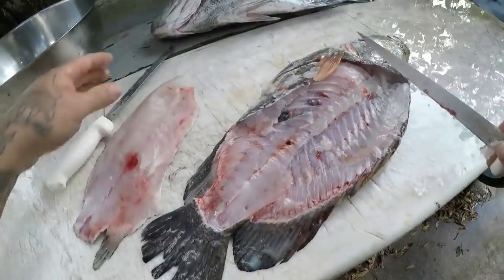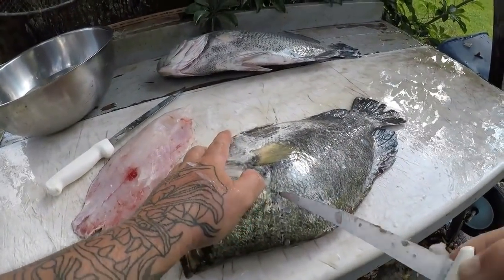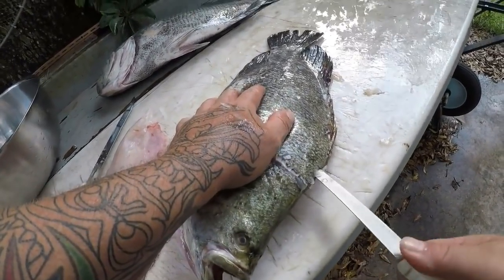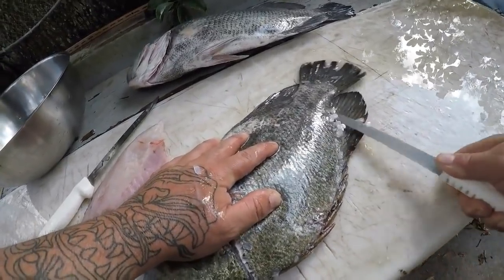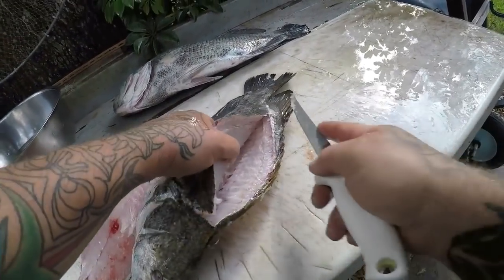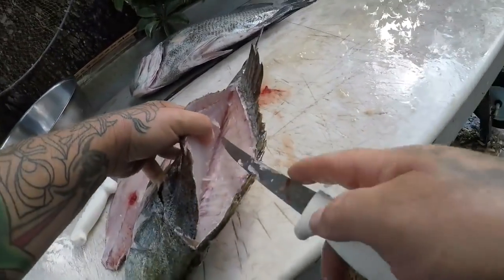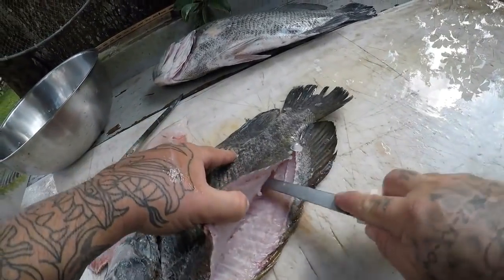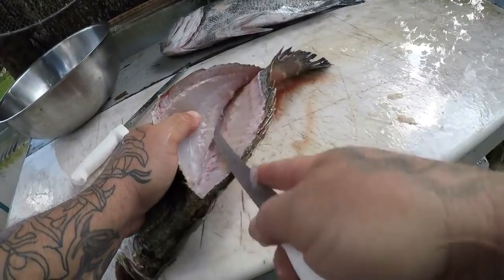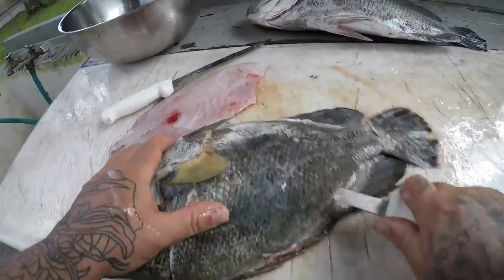Beautiful white meat on a triple tail, guys. Got you a nice fillet right there. Come through to the other side. I have already done a how-to-clean video and a catch and cook on triple tail last year, but we're going to go ahead and do another one. If you want to see another detailed video on how to clean a triple tail, there will be a card right up here. The skin is a little tough, but they are a very good eating fish — it's one of my favorites. This ranks right up there with the yellow-edge grouper.